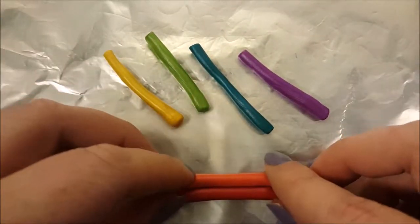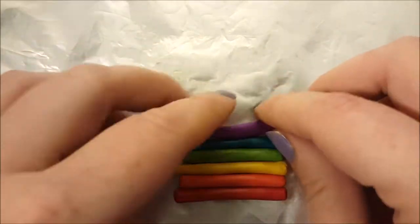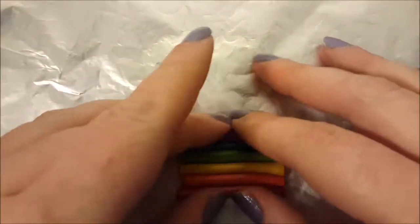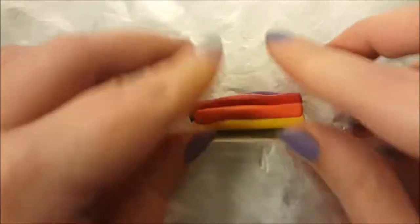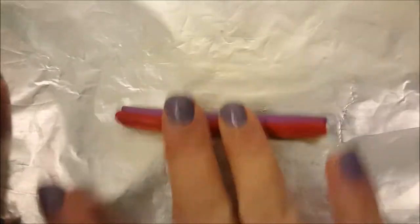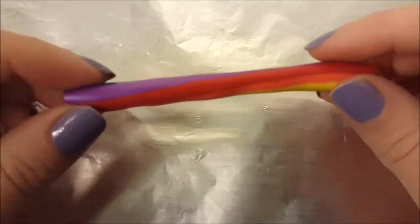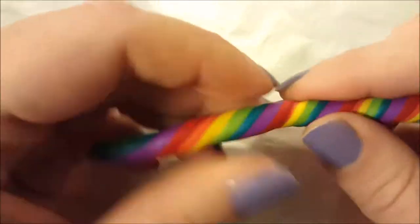Now that I have my noodle shapes ready I put them together. I press them at the sides so they can be more even. Now I go ahead and close the top and the bottom and roll it. Once it's at the right size, I turn it and roll it to make it nice and smooth.